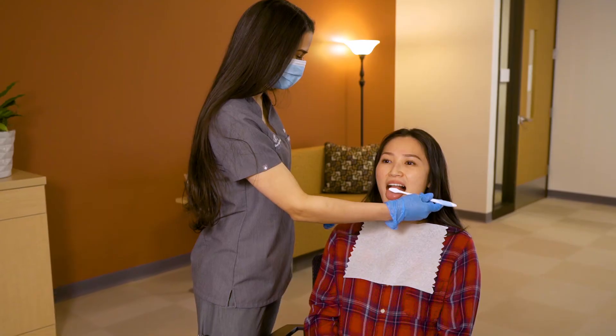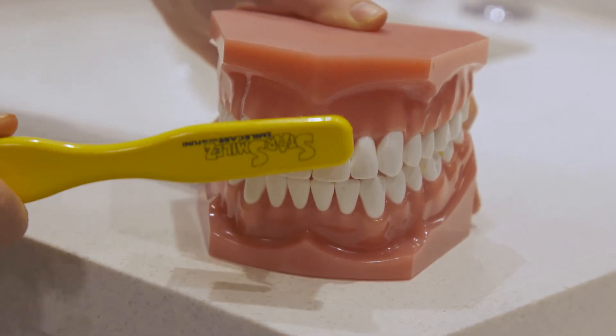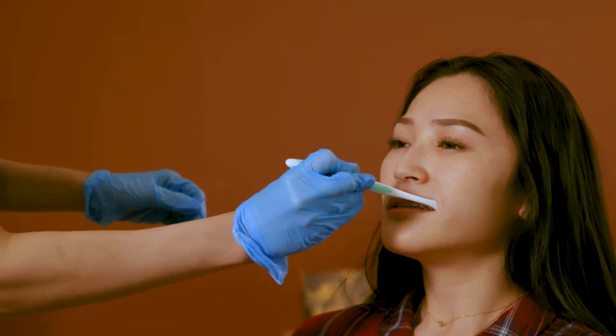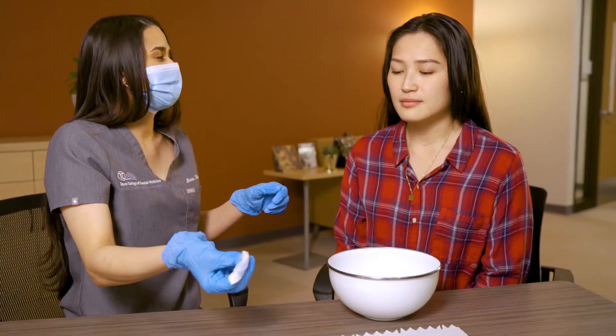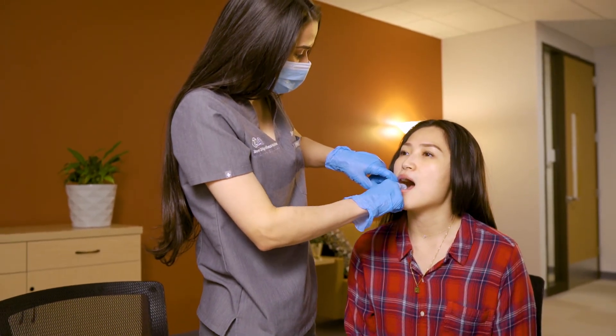Brush all surfaces of teeth and the surface of the tongue as well. Place the toothbrush half on the tooth and half on the gum at about a 45-degree angle. When brushing the cheek sides of the teeth, have the patient close their teeth to loosen the cheeks for better access. Have the resident rinse with water and spit into the empty cup. If a resident is unable to spit into a cup, use a wet gauze to clean the surfaces of the teeth.